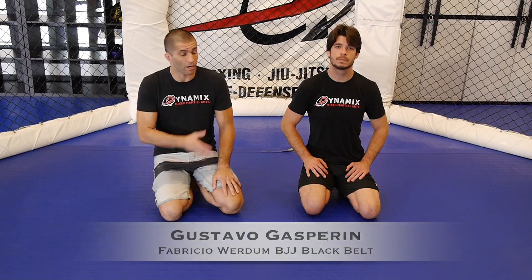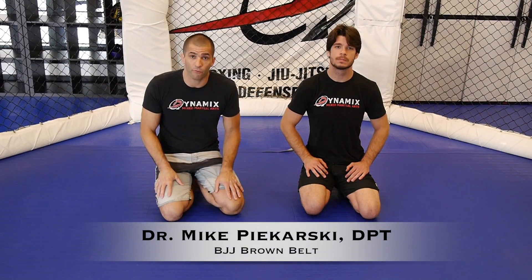Hi guys, Gustavo Gasperin here. We are back with Dr. Mike Paikarski for our second video of the series. We're going to talk about the toehold, how it works on the ankle joint, and how it attacks the structures over there.